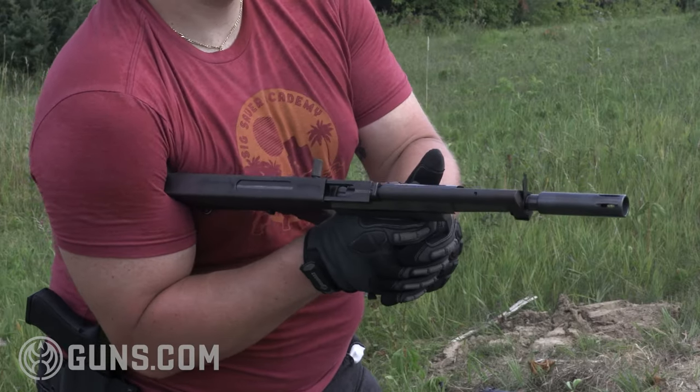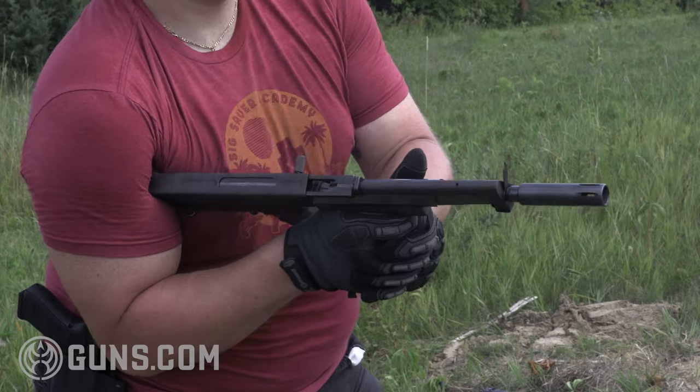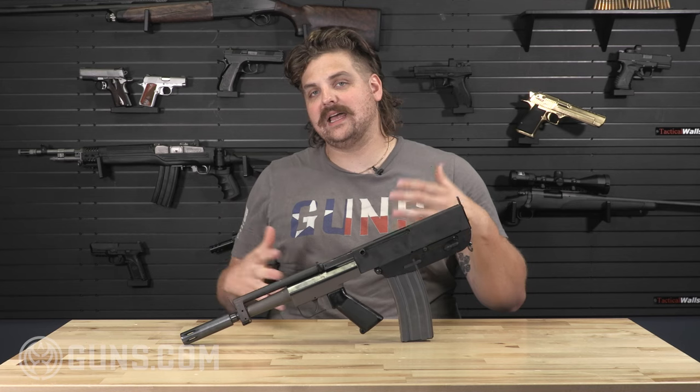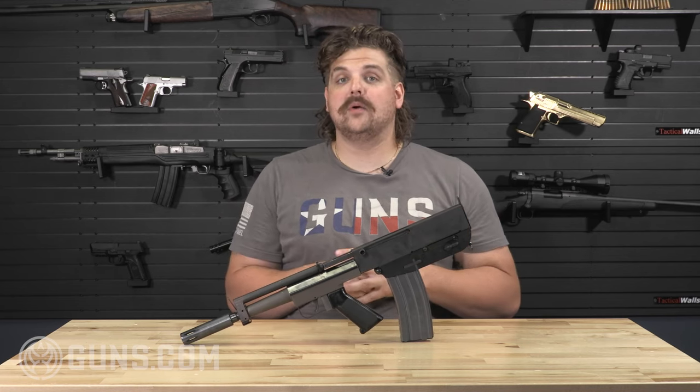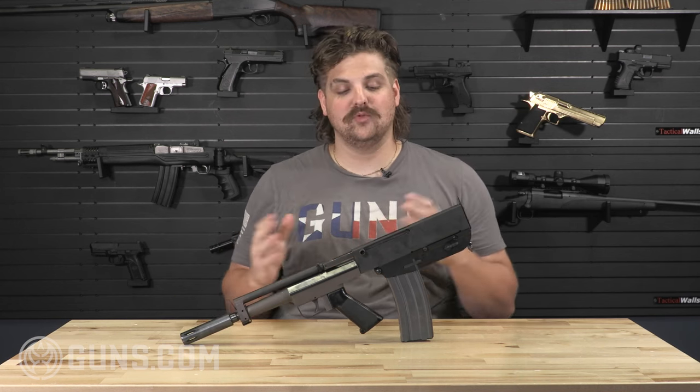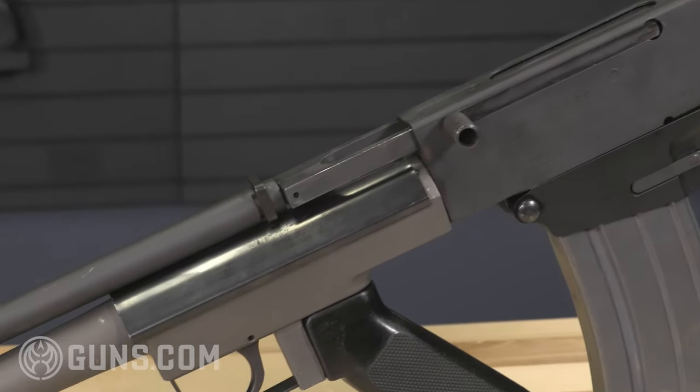Being a pistol, it falls into a different category, and there are a lot of differences in legislation and a lot of discussions going on around things like AR pistols. It's great to get an opportunity to see where a lot of this dates back to and how rudimentary the entire concept started.